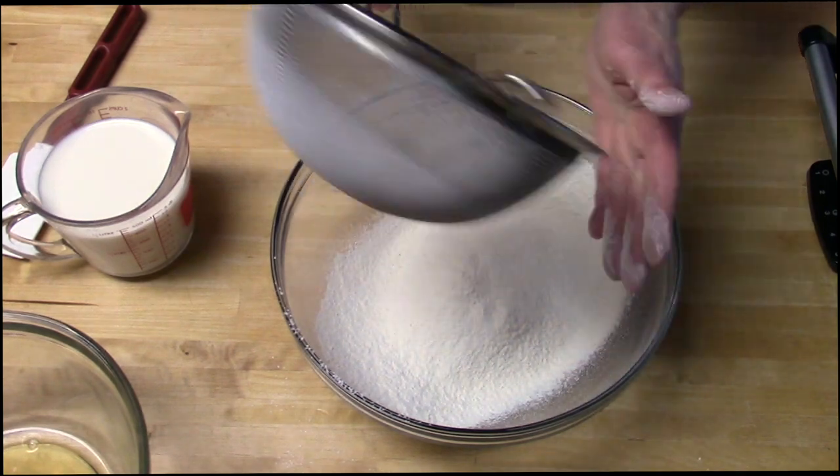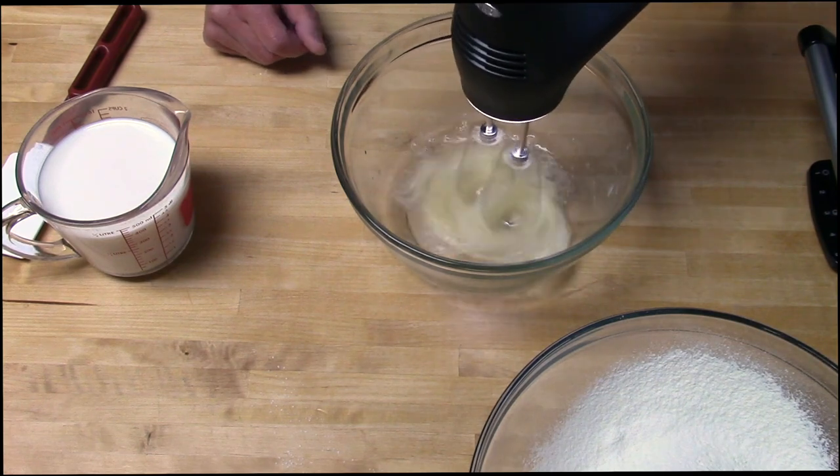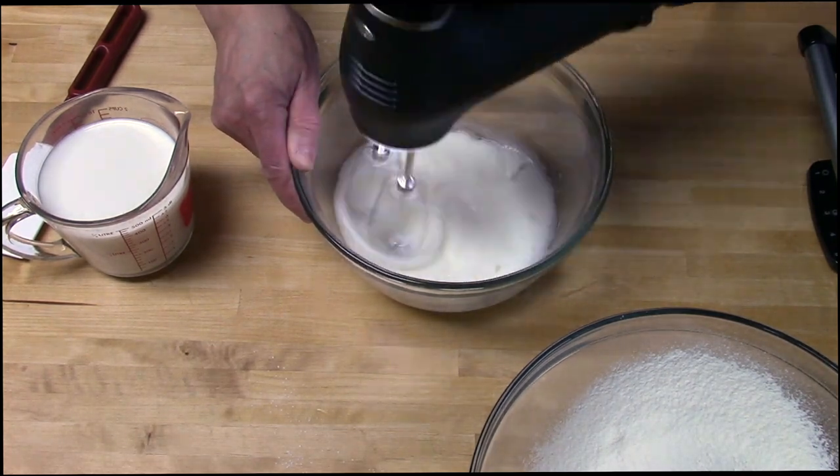Now we'll whip the egg whites. Whip the egg whites until they hold their shape. If you over beat them, they won't fold into the batter nicely — they'll sort of break up into little pieces and you won't get a nice smooth batter.